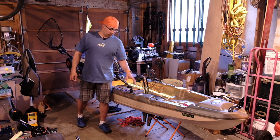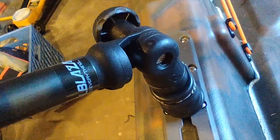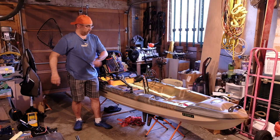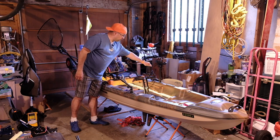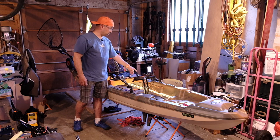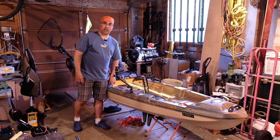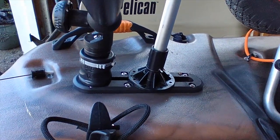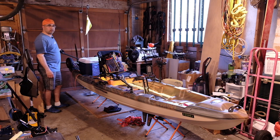I've also added Railblazer camera booms and a Scotty mount with an extension arm to make it taller, so that I can troll with my rod across the boat and still use the pedal drive. I've added a Garmin Stryker 4CV fish finder, which works great in both fresh water and salt water. I got an additional Scotty mount rail that came with the fish finder that I mounted in the back, which now holds my rear Railblazer camera mount.